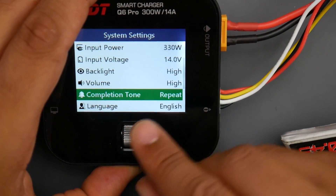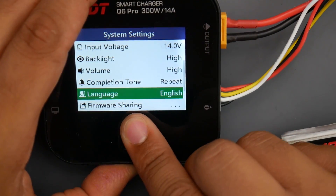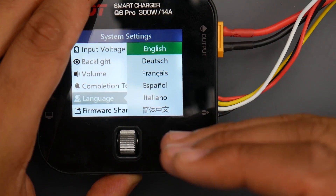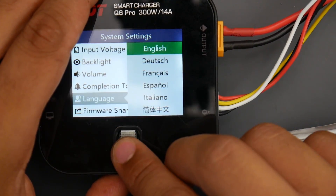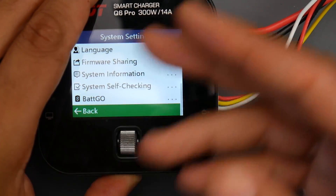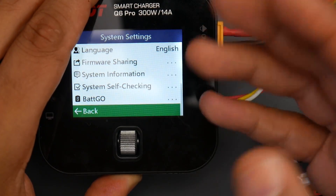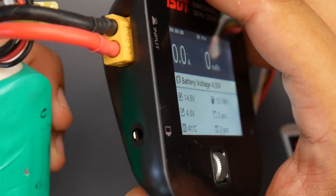Other settings include backlight, volume, and completion tone — you can set it to single, off, or repeating. The language options are quite extensive, including German, French, Spanish, Italian, and Chinese. There's also firmware sharing and related options. I've never really used Backgo, so I have no knowledge of that. You can also update the firmware, but you'd need to purchase a separate cable — though you could probably DIY one, and you'll find one on RC groups.